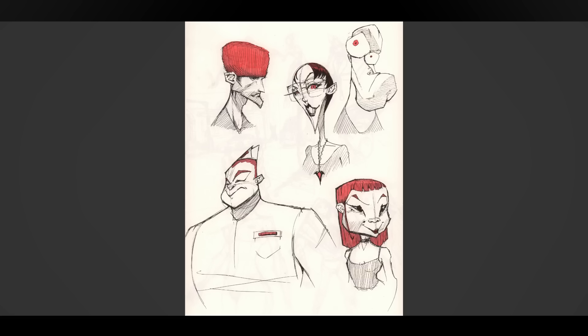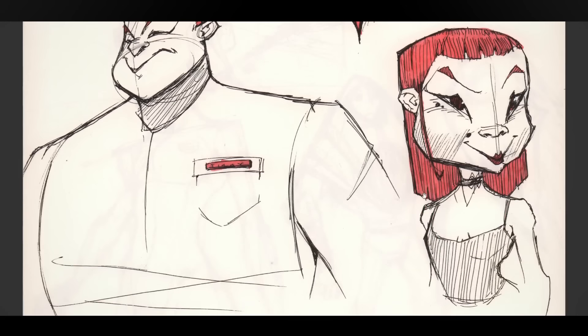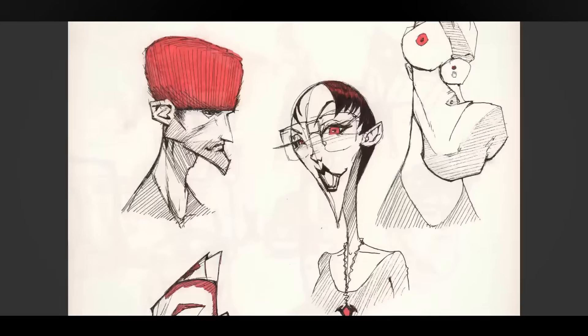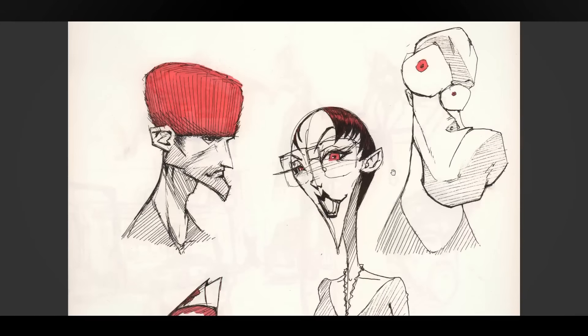Here we have some caricature things, and I actually like them quite a lot. They're based on some pretty basic shapes — this guy's just very boxy. I guess he's supposed to be one of the ice cream salesmen from the olden days, and this is a person from the olden days, and this guy is a triangle shape.